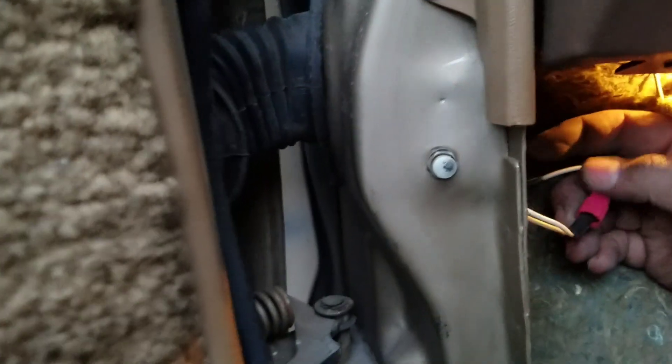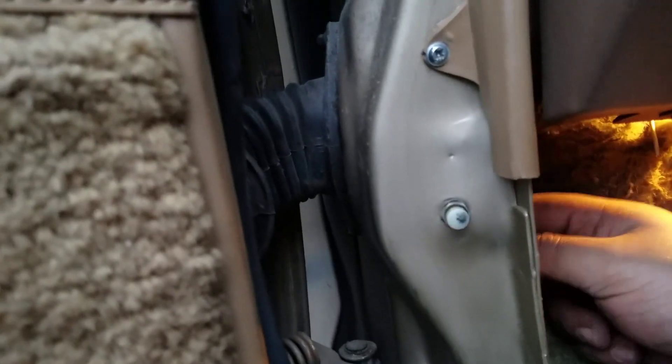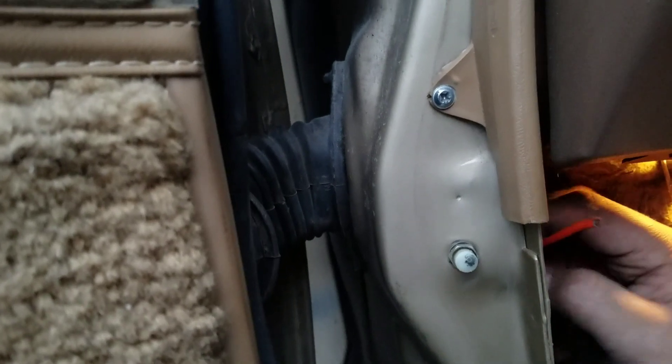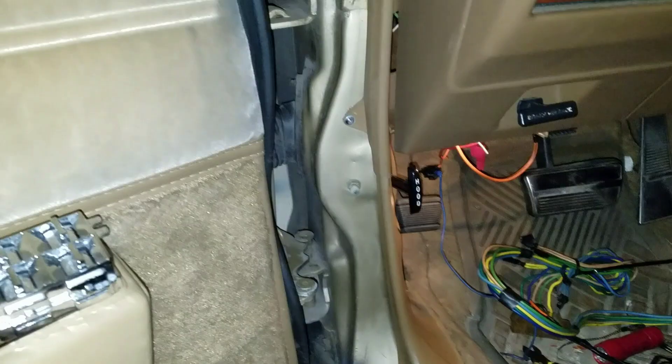Anyway, this is what I'm doing today — just looking at a couple things under here, seeing what type of stuff they done did. I want to see why this light keeps going. Long story short, I ain't got power to this switch from the fuse block.